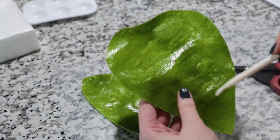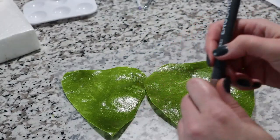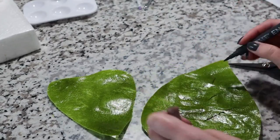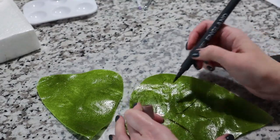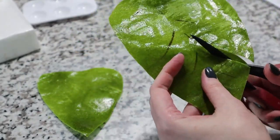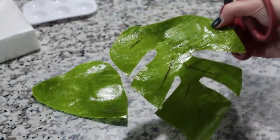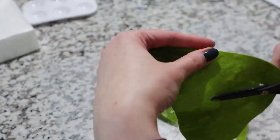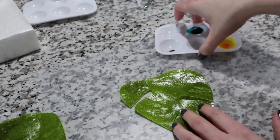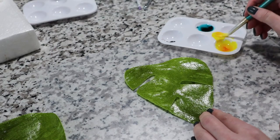I'm going to imagine a center line and mark where the monstera leaf sections grow — you can use a marker just to give yourself an idea. I'll cut in between those lines to create the leaf shape. For coloring my monstera leaves I'm using gel colors. I have yellow here that I used for my orchids, so I'm taking just a touch of that color.